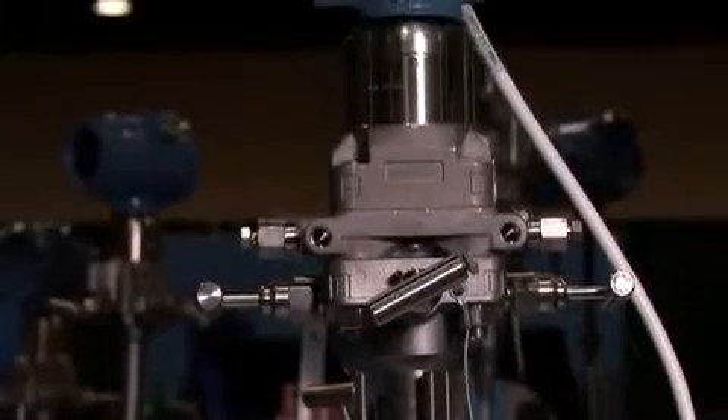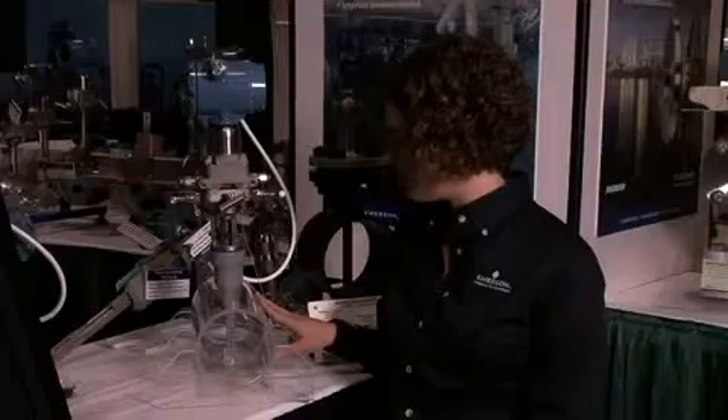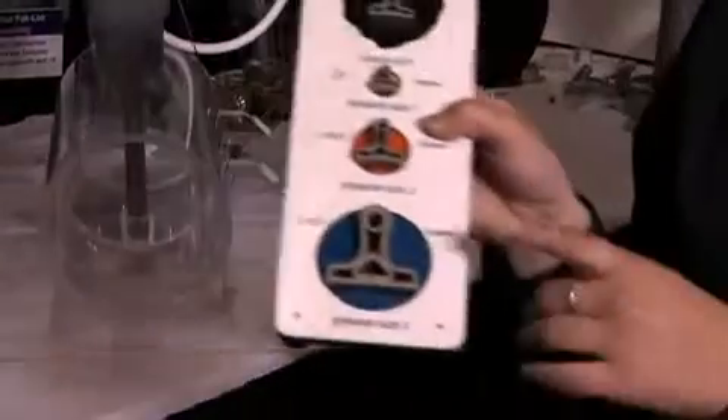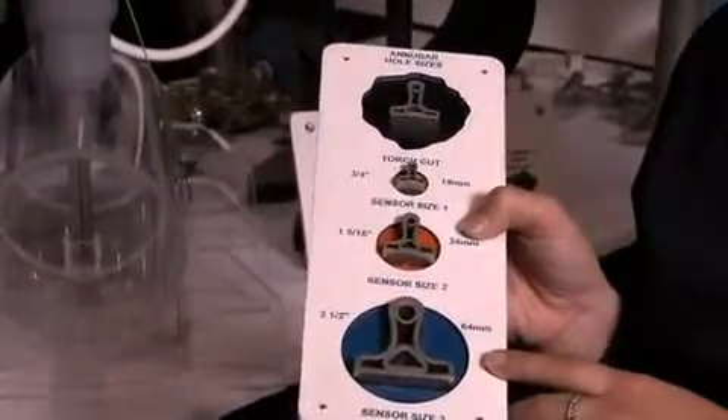The averaging pitot tubes offer lower permanent pressure loss than the industry standard orifice plate DP flowmeters. The Anubar itself is a T-shape. The T-shape offers a higher signal, which gives you a 0.75% accuracy.